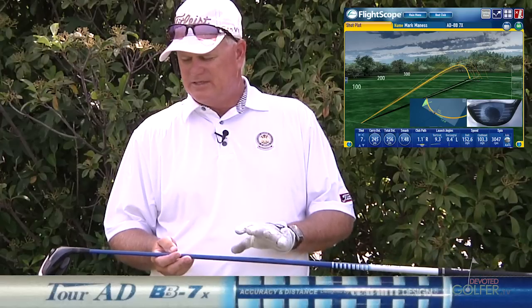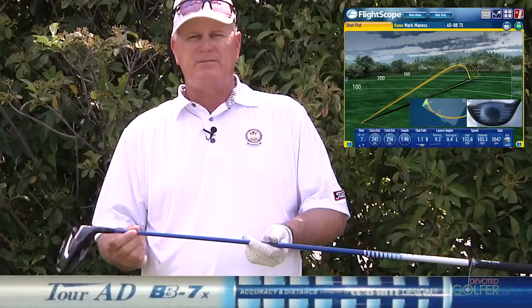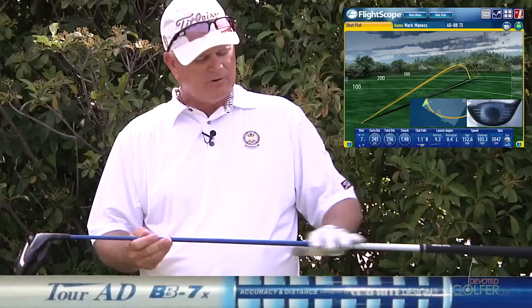I was really working the center of the face easily with this shaft. Obviously there's a different kick to this shaft, a different bend profile — it does not want to leave the line that I want it on. As opposed to the DI and the DJ, I'm feeling the tip get just a tiny bit stiffer here. I don't feel the tip wanting to vibrate as much, especially on off-center hits. So I'm guessing I'm a little lighter and softer in the midsection and butt end.